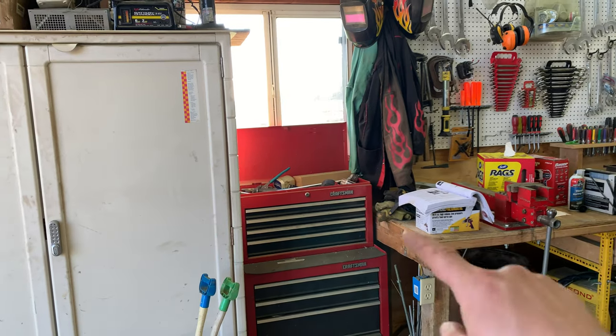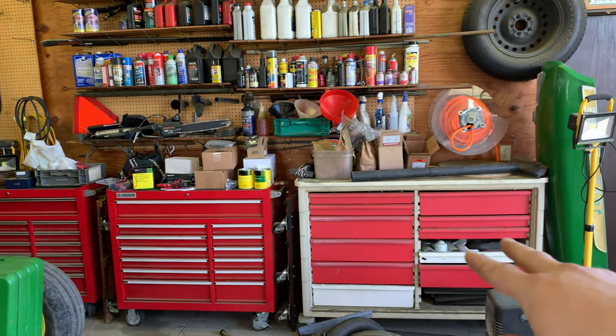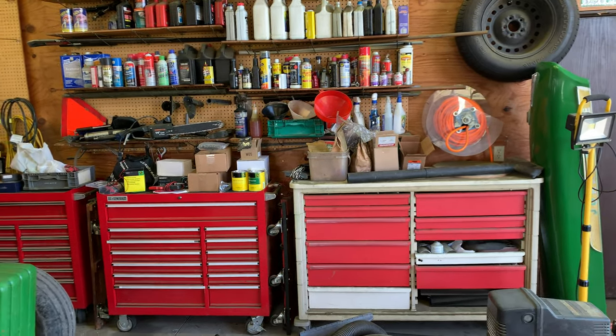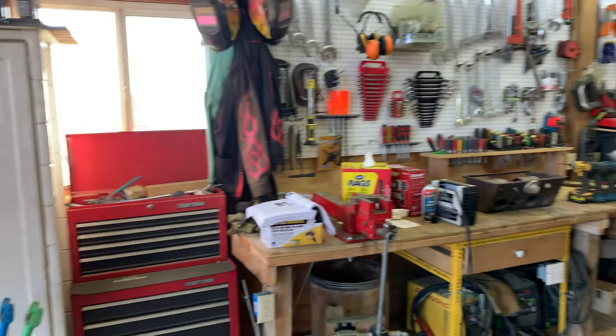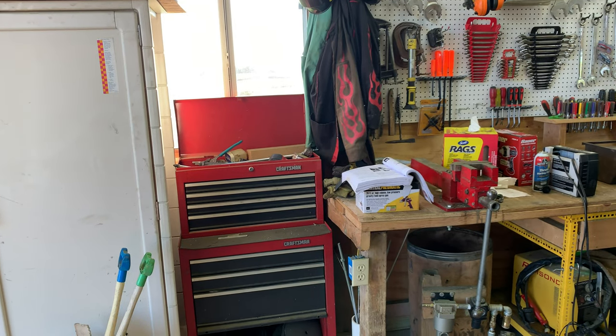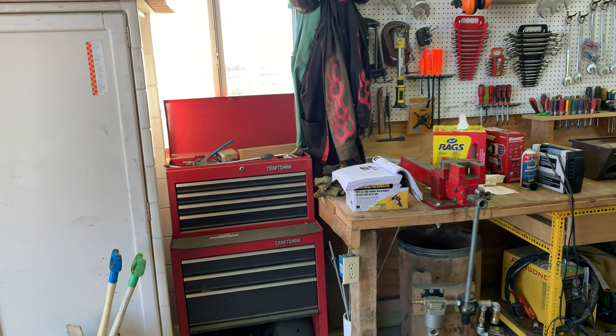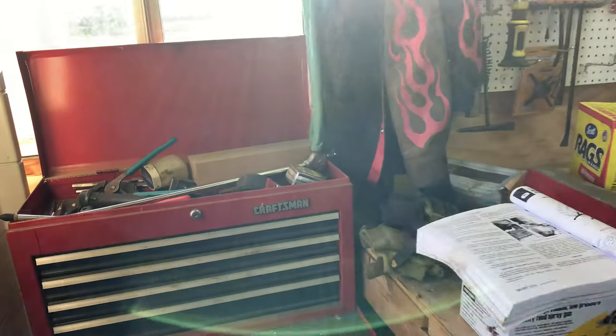So the tool chests we'll be looking at: that one there, and then over here we've got one, two, and three. This one isn't so much tools — just miscellaneous stuff — but we didn't look at it last video so we'll cover it here. We'll try to keep it moving so it doesn't take too long. I was surprised how long the last video was, so let's get started.